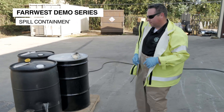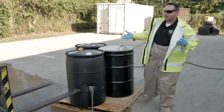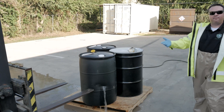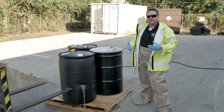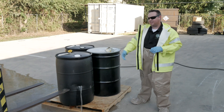Hey everyone, welcome to another episode in the Far West demo series. Today we've got a scenario set up - it's a pretty common scene. We've got a forklift that has punctured a barrel full of unknown liquid. Today we're going to talk about how to approach this scene, how to protect ourselves, and then we're also going to talk about how to stop this leak.